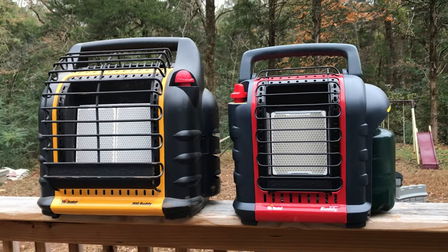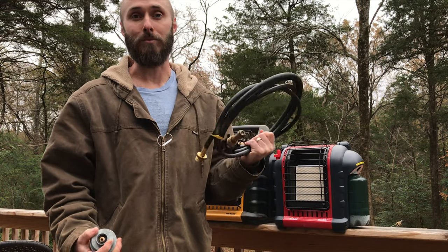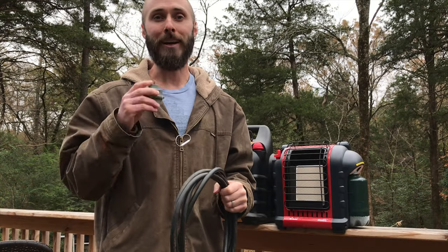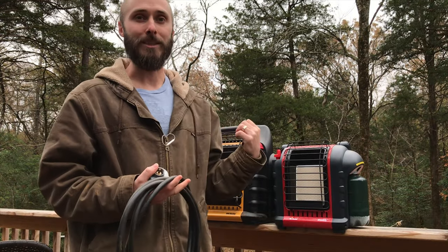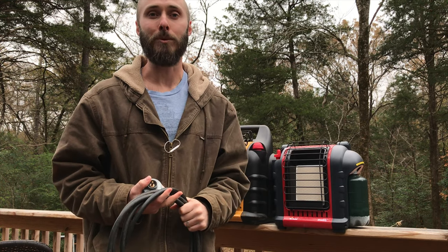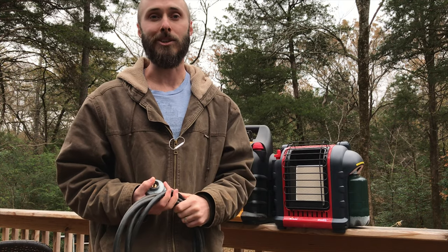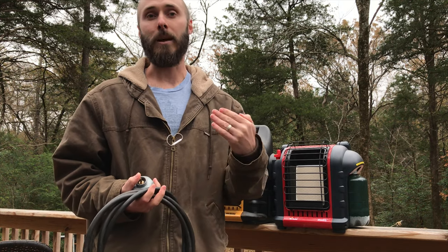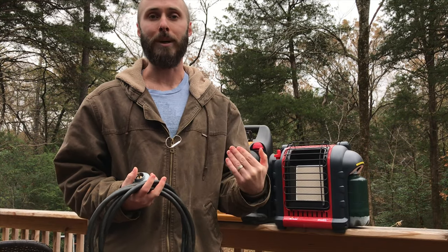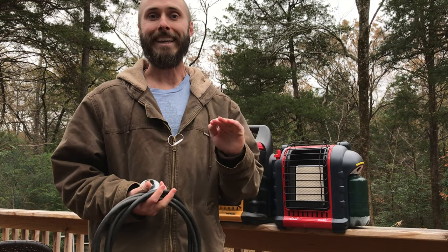I hope this video helped you out and brought some clarity as to why you need a filter and when, and which hoses are best and why you'd use different hoses. If you're interested in buying a filter, one of the hoses, or one of the Buddy systems behind me, go ahead and click the link above me or the one in the description below. You'll be brought to a shopping page where I've detailed all the information we just talked about with links to Amazon. I am an Amazon affiliate, so if you use my link for one of the Buddy systems or any of the accessories, I will get a small commission, but you won't pay any extra.